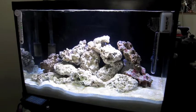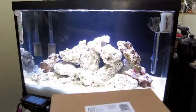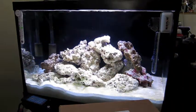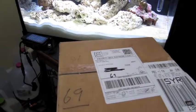Hey there YouTube, this is vitamin M bringing you another video about the 20-gallon nano reef. Today is day 11 and in the mail I got my cleanup crew.